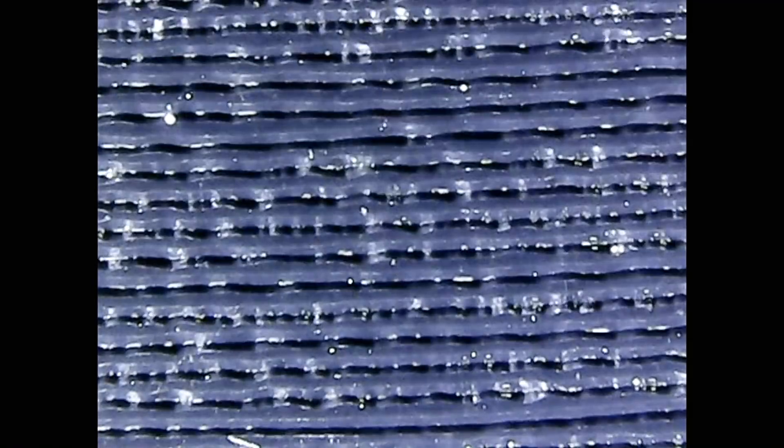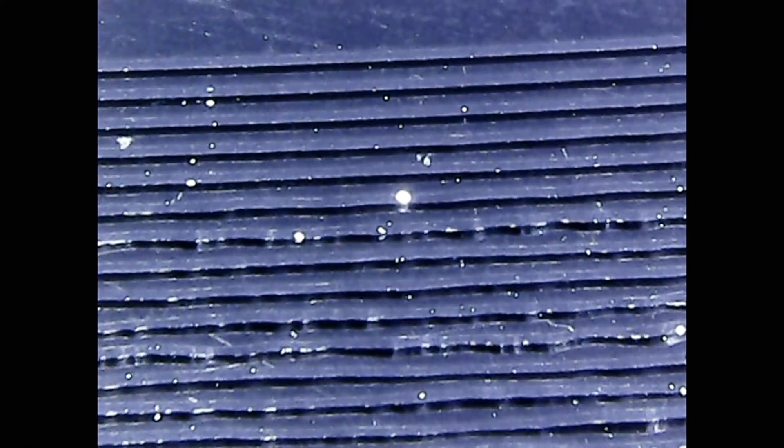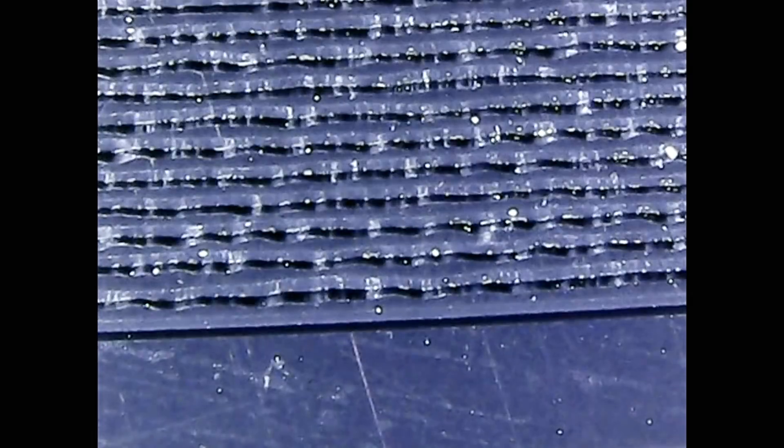Here's a record pressed in the early 1960s — it happens to be Meet the Beatles. You can see the groove pitch there, and as I move the record toward the end of the song, as the song fades out, the grooves don't get any closer together. So perhaps they weren't using or changing the groove pitch at this point in vinyl pressing history.